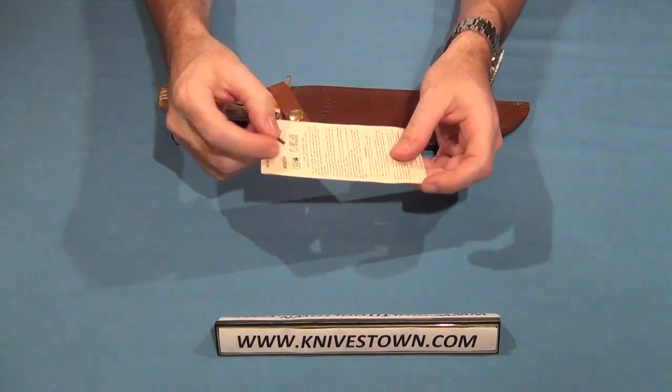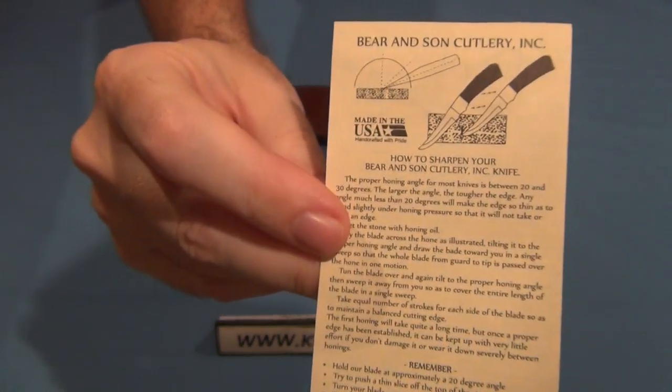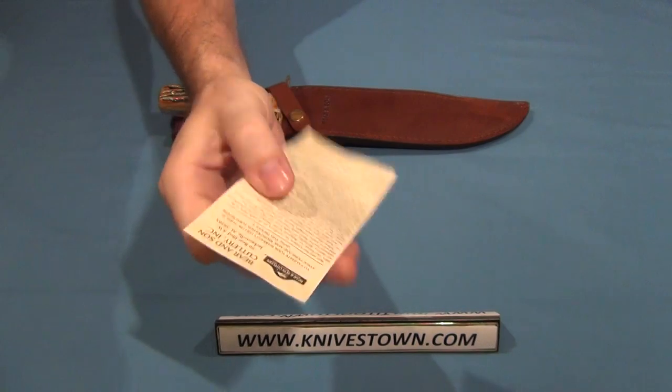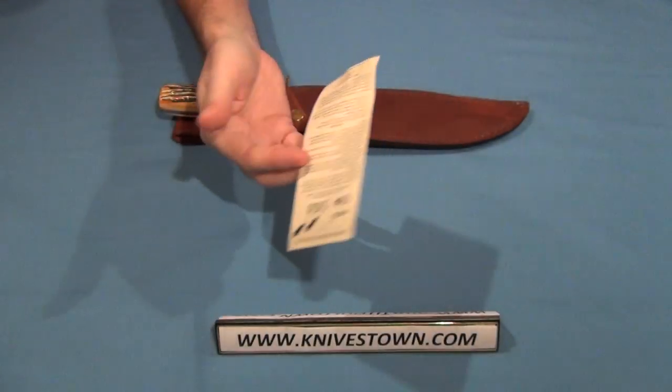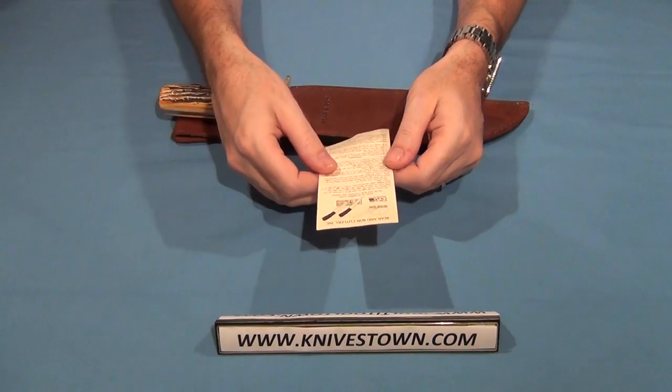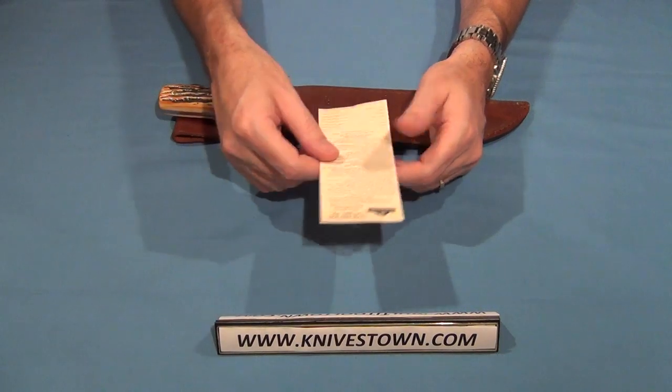It comes with a little pamphlet that gives you some tips about sharpening the knife — the process and technique to use. And it also has a limited lifetime warranty. Really, the only thing that's excluded is gross abuse. Otherwise, it's covered. It's a lifetime warranty.